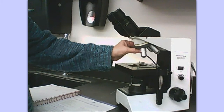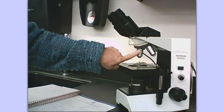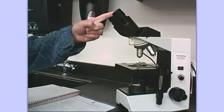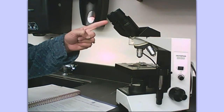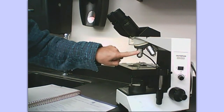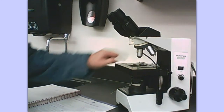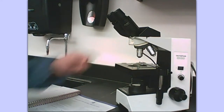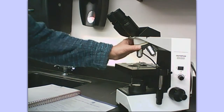The next objective is low power, and it has a magnification of ten. We're using two sets of lenses to magnify: the eyepiece is ten and the objective is ten, so the total magnification is ten times ten — one hundred times. So if we're using this objective to focus in on an object, we're seeing it at one hundred times its original size.